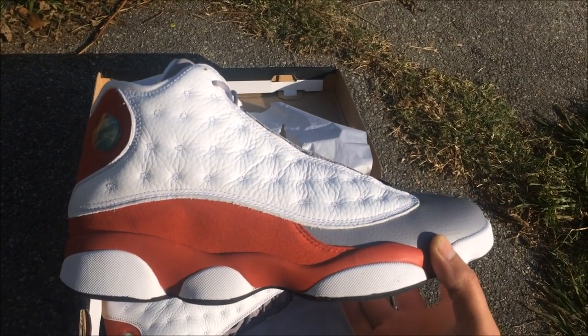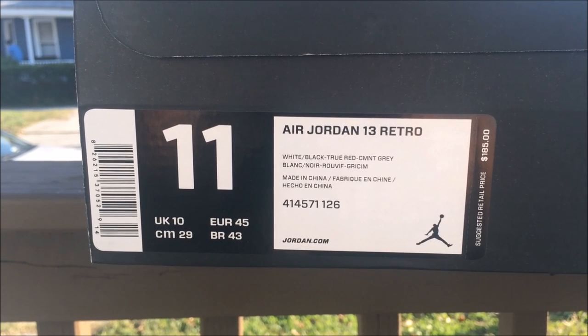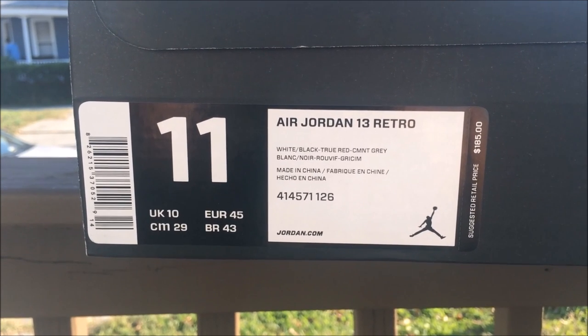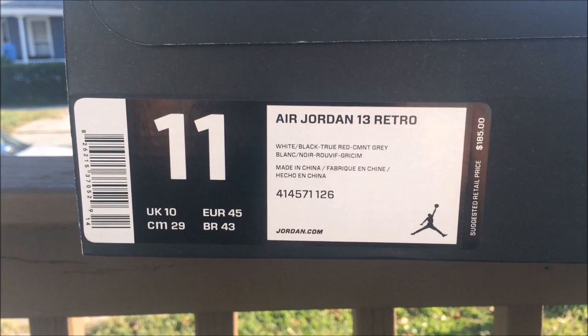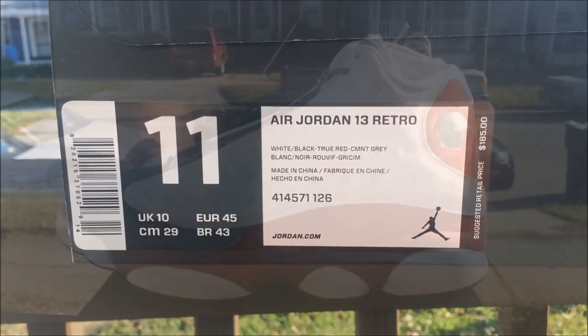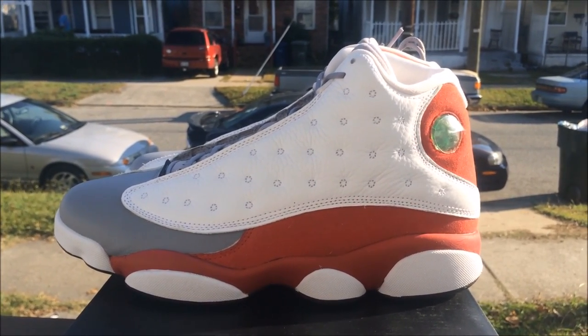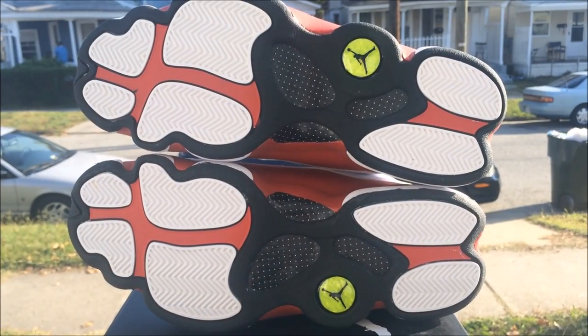Looking pretty good — these are set to release Saturday, retail price $185. Comment down below, let me know if you're copping these. As you guys can see, that leather is tumbled, crazy — carbon fiber underneath.